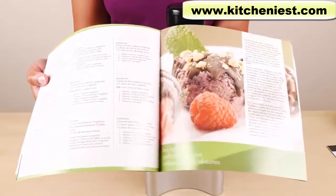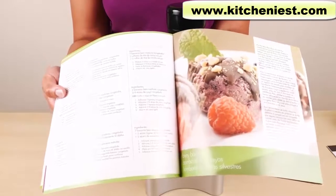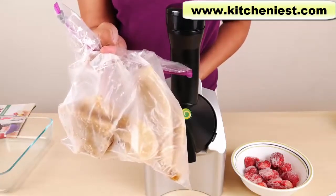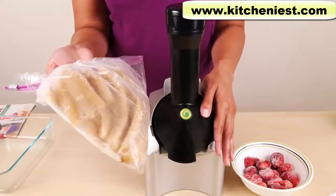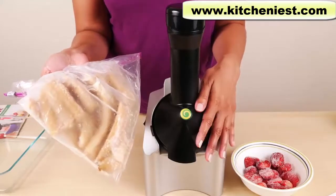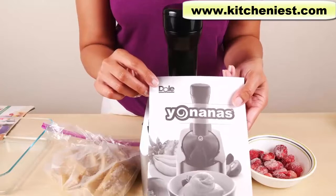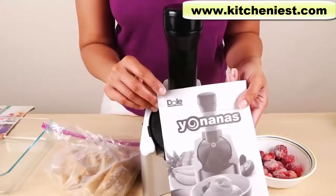Most of the recipes use frozen bananas, but there are a few where you don't need bananas, like the strawberry pineapple sorbet and tropical sorbet using frozen mangoes, pineapples, and strawberries. For recipes using bananas, insert the banana first, then the fruit, and finish with bananas. It's best to use very ripe bananas with some brown spots because they're much sweeter. Before putting frozen fruit in the machine, you need to thaw it a little — recommended 7 to 10 minutes. Today I'll use bananas and sliced frozen strawberries. This unit is made by the Dole Company, who sell a lot of fresh and frozen fruit.